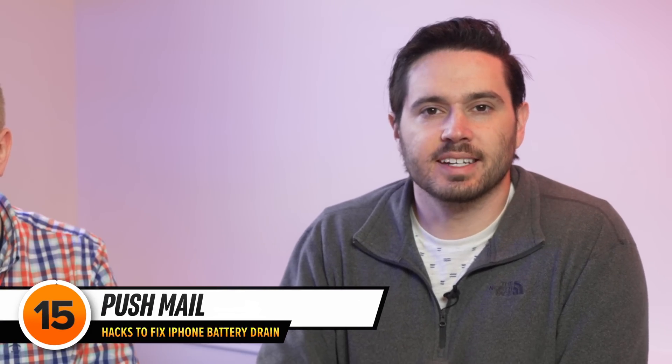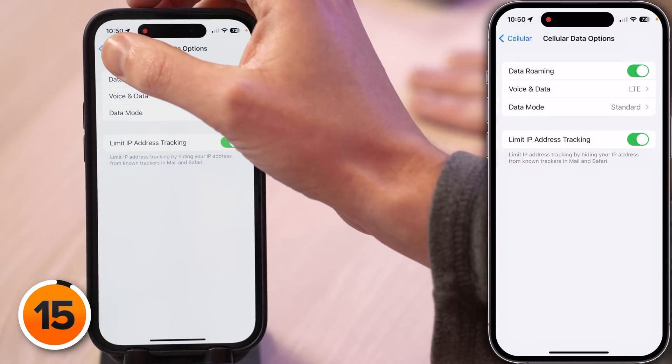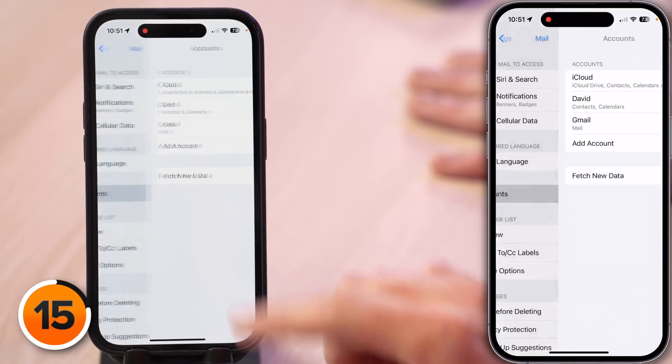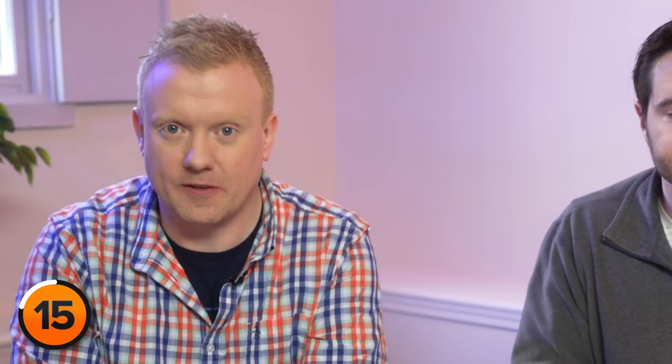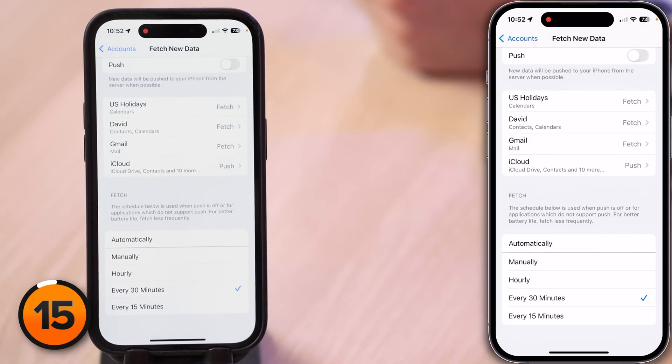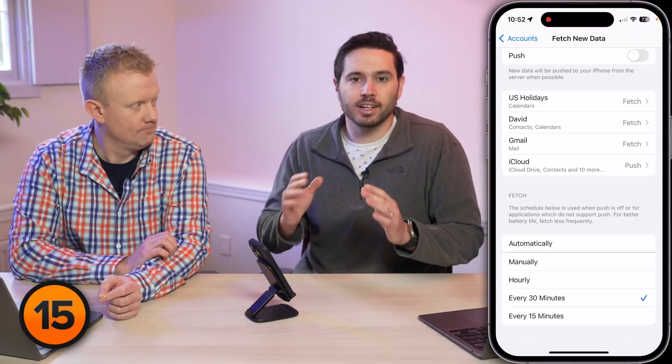Tap back to the main page of Settings, scroll down to Mail, tap on that, tap Accounts, and then tap Fetch New Data. When Push Mail is on, your iPhone maintains a constant connection to its email server and constantly checks for new mail. With Fetch, you decide how often your iPhone looks for new emails. When you turn on Low Power Mode, Push Mail gets turned off — further proof it's a battery drainer. Turn off the switch next to Push at the top of the screen, then scroll down and choose your Fetch interval. Every 30 minutes is a good choice, and keep in mind that any time you open the Mail app, it will fetch new emails for you.